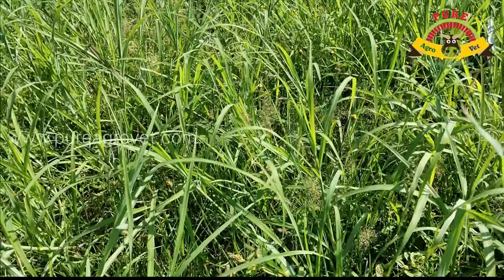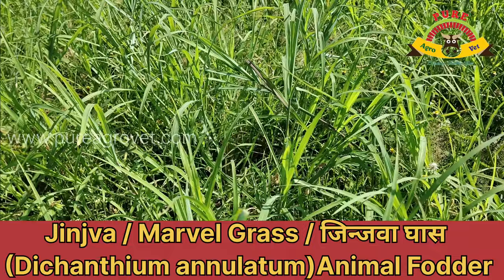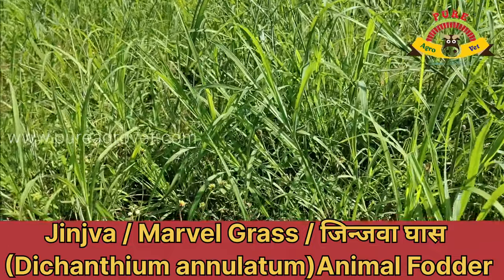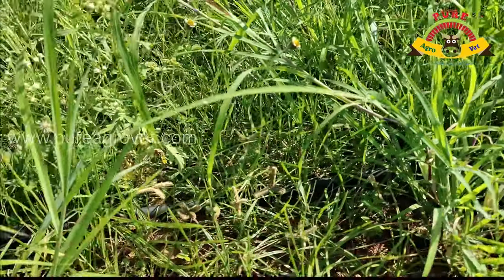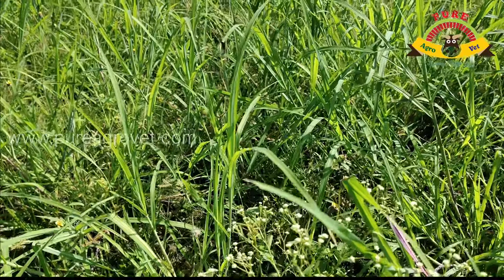Hello viewers. In this video we can see about gingiva grass, also known as marble grass. Scientific name is Dysanthium annulatum. It is a nutritious traditional grass that's good for livestock.